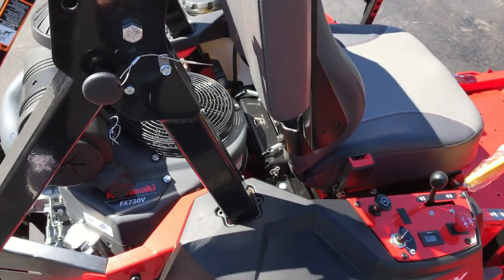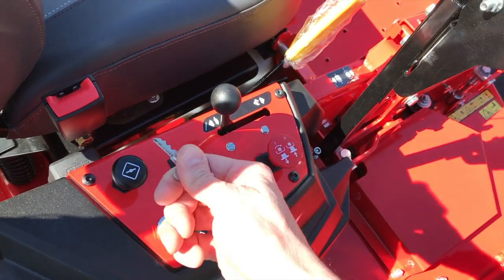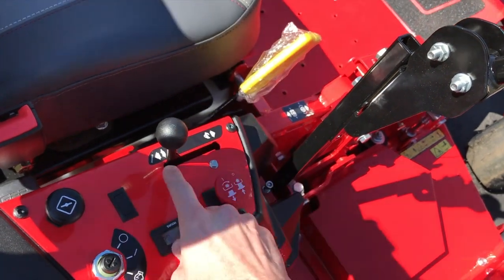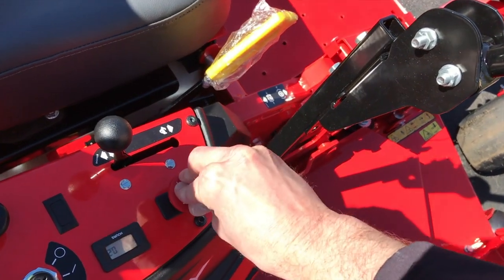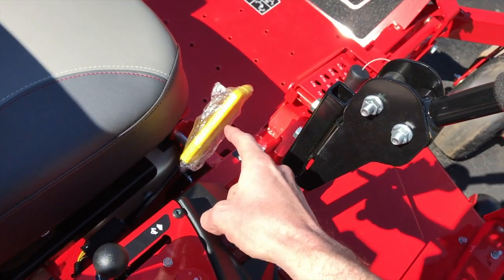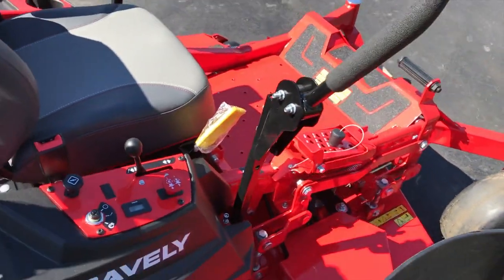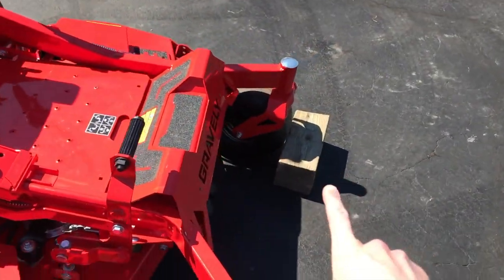If you're servicing any portion of the engine or anything near it, you don't want to get burned — so again, minimum of three hours. Next, pull your key out and put it in a safe location. Make sure your choke is all the way down, your throttle lever is all the way down to the slow or turtle position, and your PTO knob is pushed all the way down in the off position. Next, verify your parking brake is in the full up and engaged position to keep your mower from sliding or shifting during servicing.